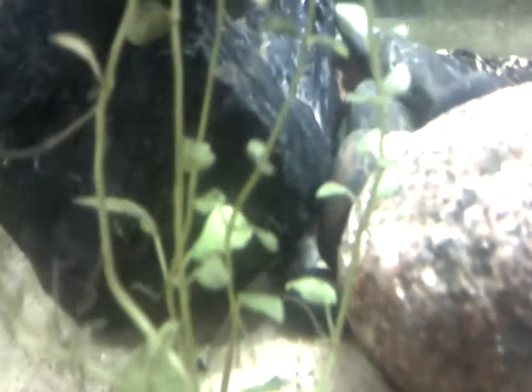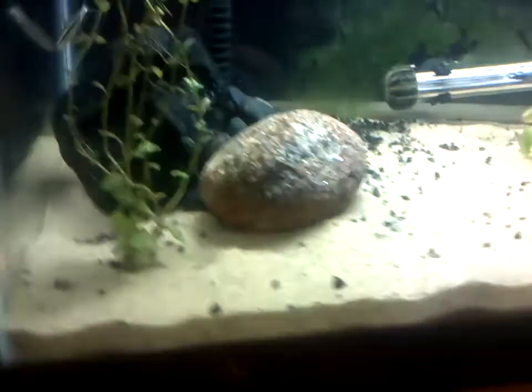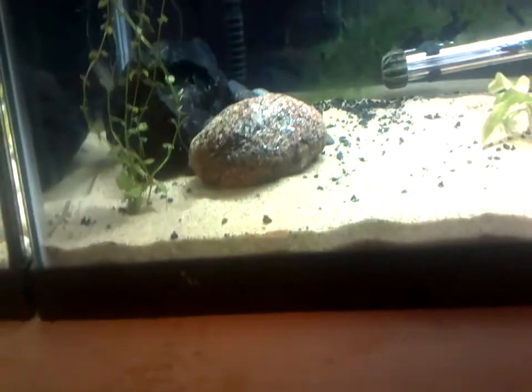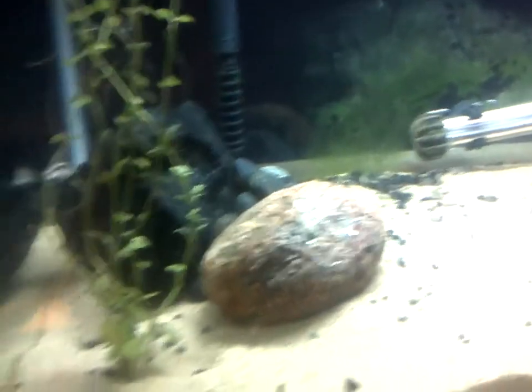Up here is where a couple of new fish are. As you can see right there, a Siamese algae eater. He's not the only one — right there, that's a Chinese algae eater. One of you on one of my videos said not to get Chinese algae eaters because they eat fish. I'm not sure if that's true, but I'm going to take your word for it. Once he gets too big, I'll probably put him in the 55 gallon tank over there, or trade him in for a smaller one.